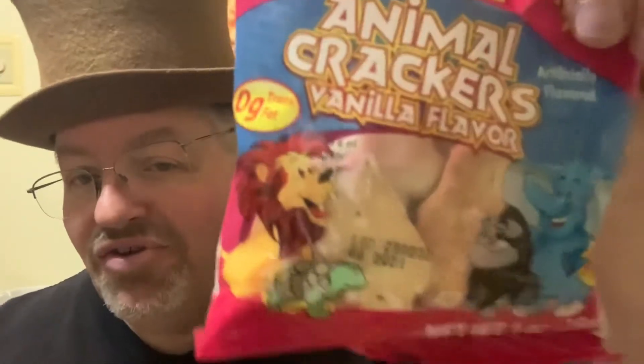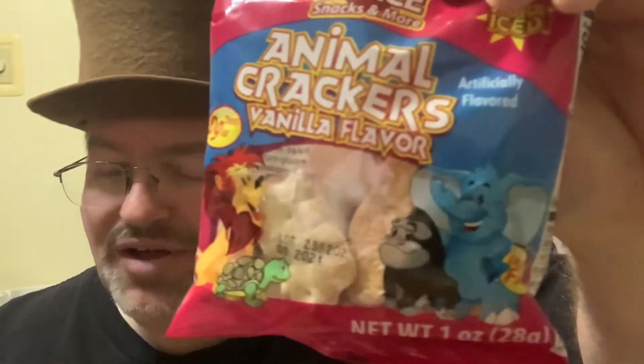I think I found these at the Dollar Tree. They came in a box of like six of them. On this one it's like lions and turtles and gorillas and elephants. I think the other one had camels and lions, tigers, bears.